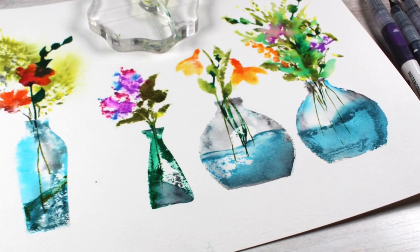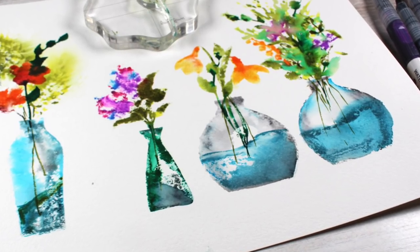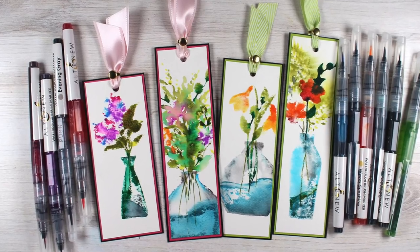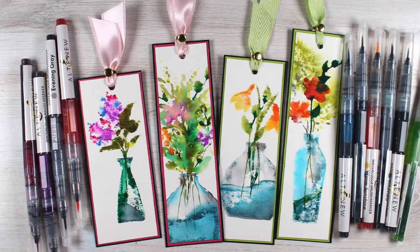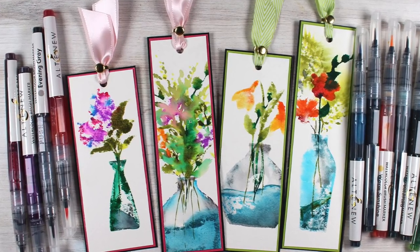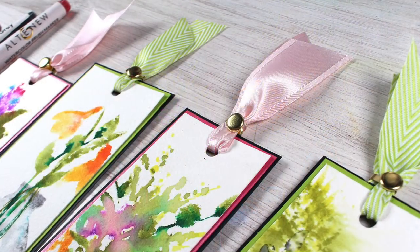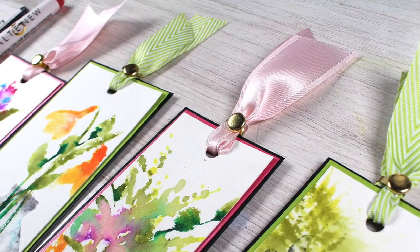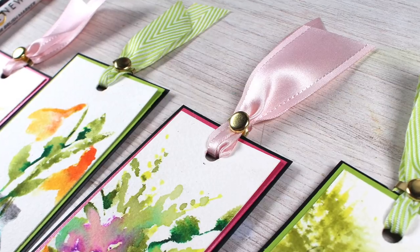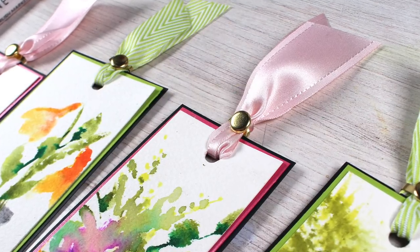The problem with what I did here is I stamped them all on one sheet and they were really close together — I couldn't make cards. But look, I made beautiful bookmarks out of them instead! I just trimmed them in long strips, put them on layers of paper, put ribbon through a hole at the top, and used a brad to wrap around it to hold the ribbon in place. Nice and simple way to finish those off.